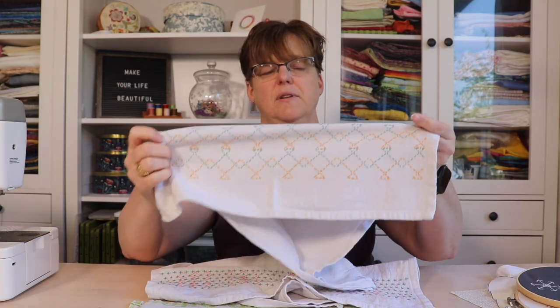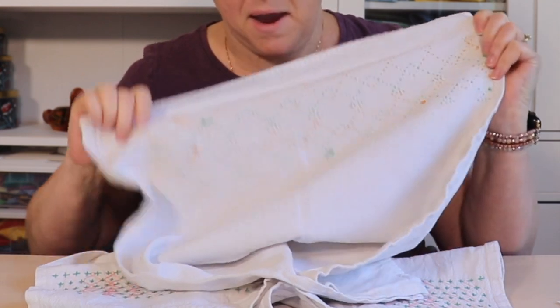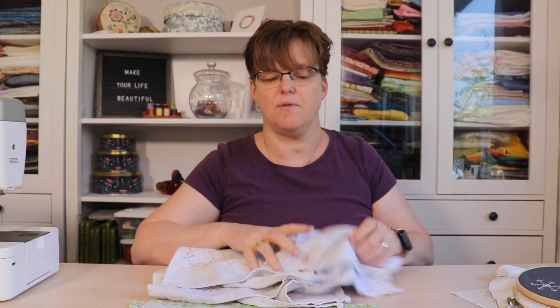Here's another example. You can see the stitching on the front, and the stitching on the back is pretty neatly finished so that nothing is going to be easily caught and ripped out.